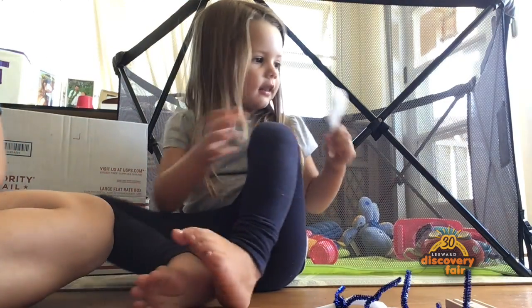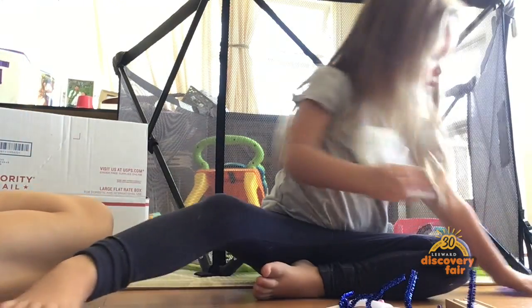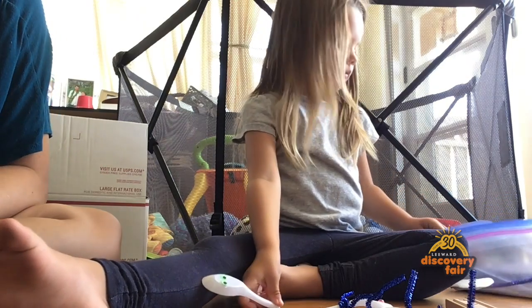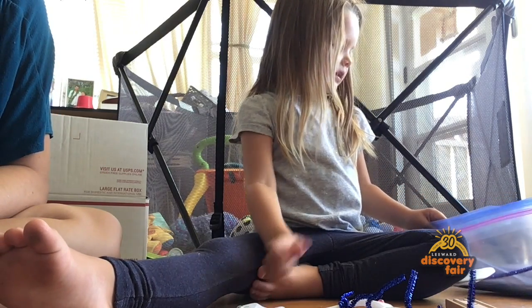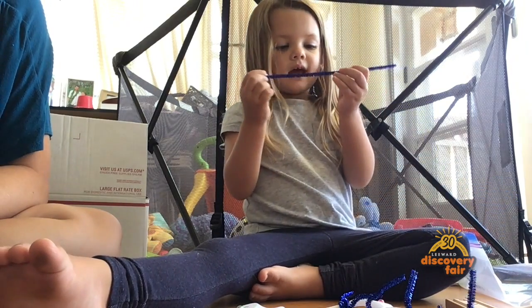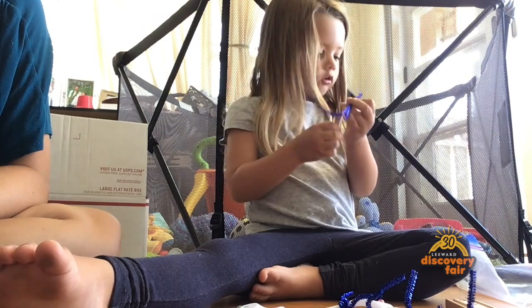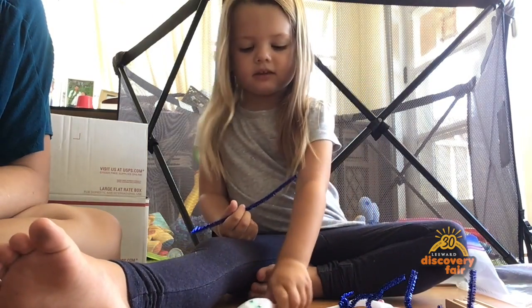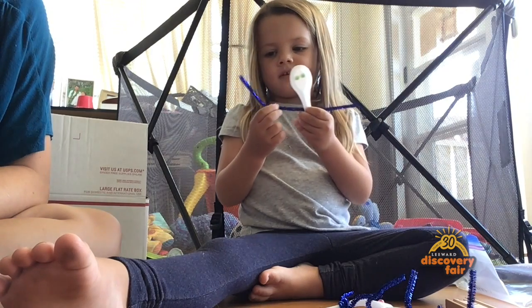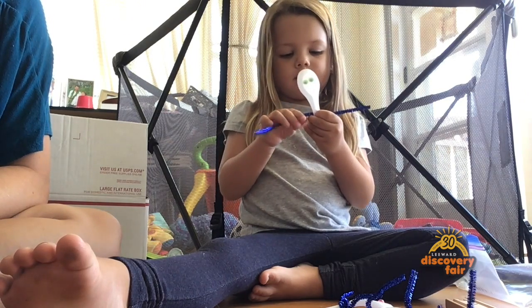Then what's next? We tie some clothes — get the arms. What color arms is this one going to have? Green. And my one's going to have some blue arms.